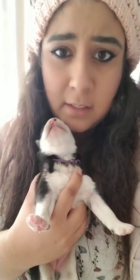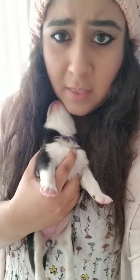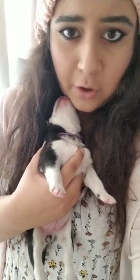This is Marble. We want to hold her for five seconds like this. And then what we do, we're going to hold her five seconds with her head down.